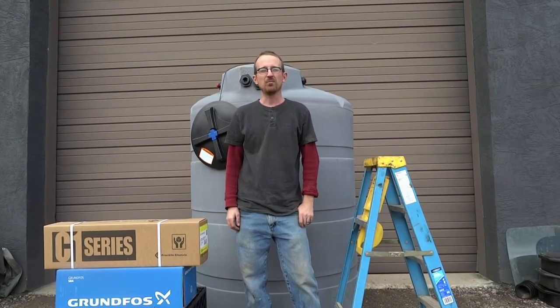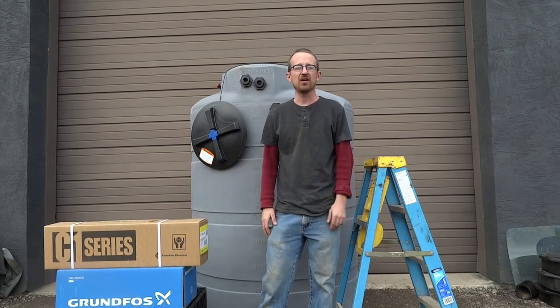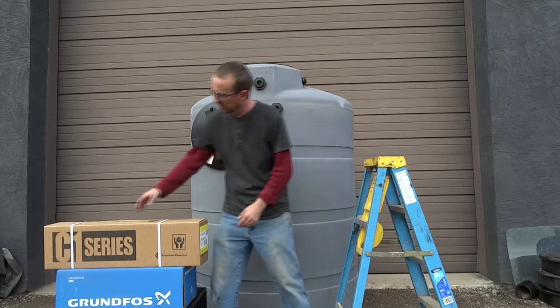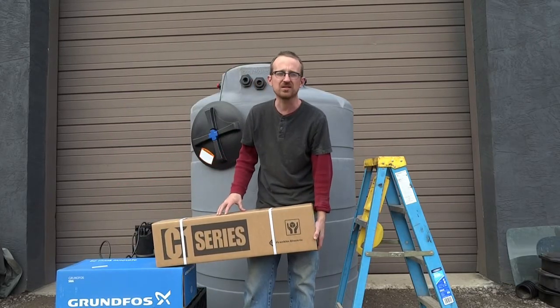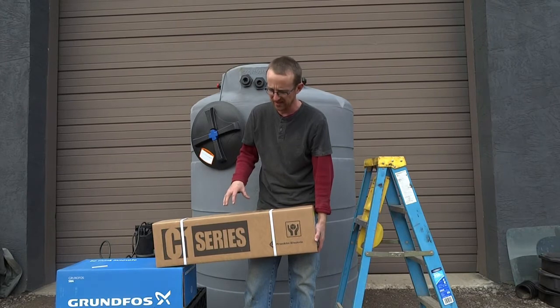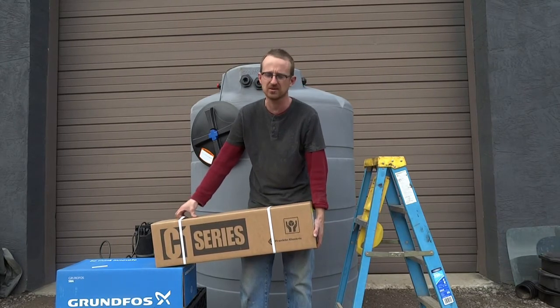Hey everyone, Jonathan from Rain Brothers here. I wanted to go over with you a new pump that we have on our product line. If you remember, you may have seen our old video for this Franklin Electric cistern pump, which is a great cistern pump specifically designed for rainwater catchment systems.